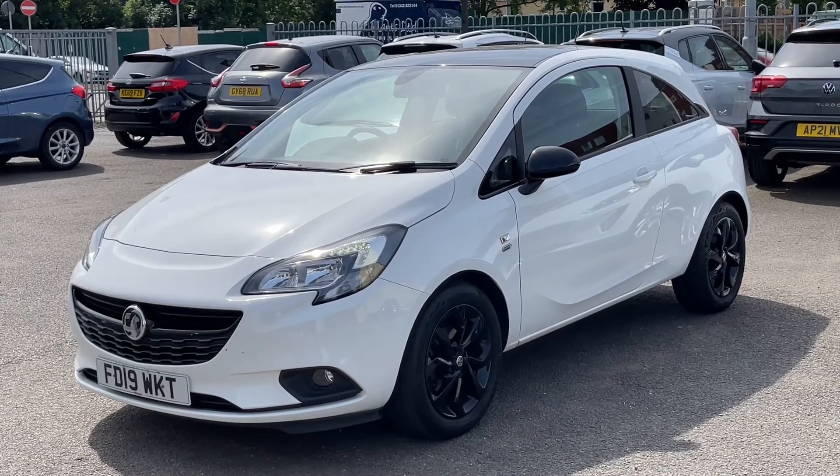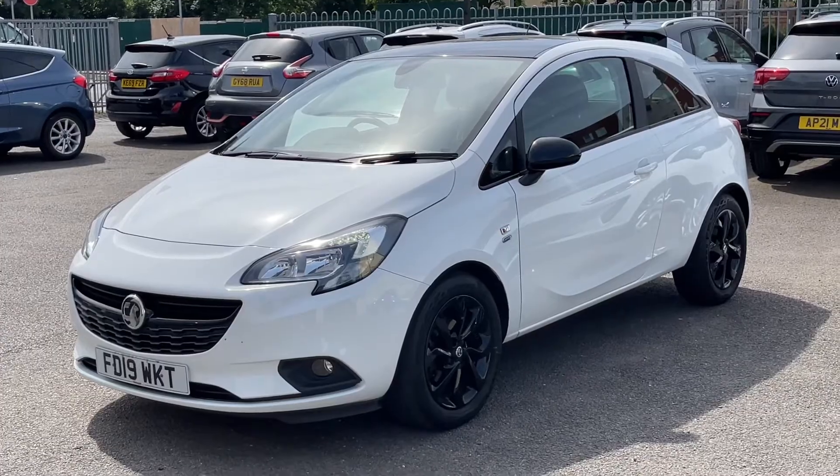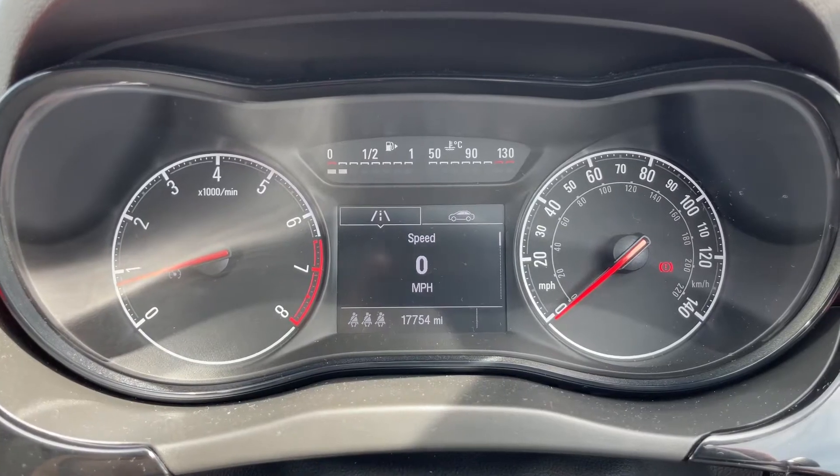Here we have the Vauxhall Corsa on a 19 plate. We're going to start off by hopping inside the car and running through some controls first of all.